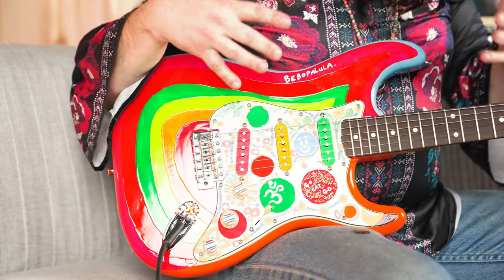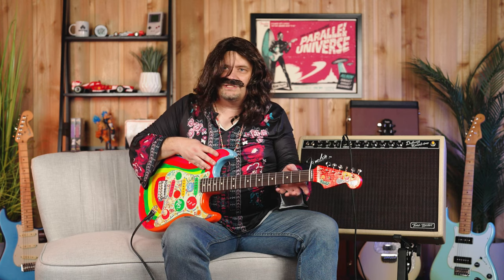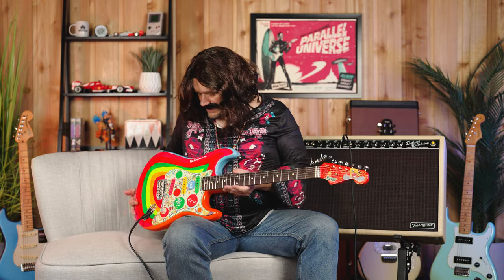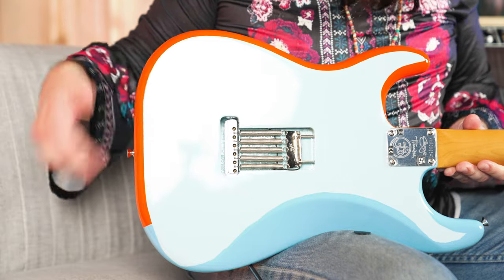It is just a standard three single coil Strat. It's an alder body. It's actually got a 60C style neck for those times. This is a gloss urethane finish. It's a 7.25 radius on the neck — very standard, 21 frets. Just feels like a good old chunky Strat. And of course, this is a bone nut here. It was originally a sonic blue color, which you can tell from the back — one of my favorite Fender colors there.